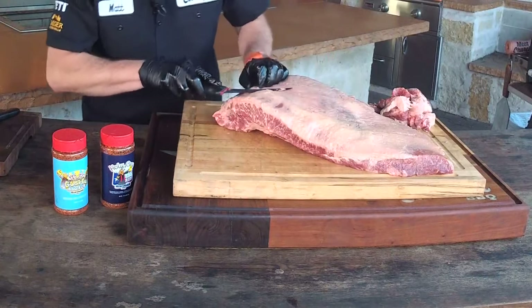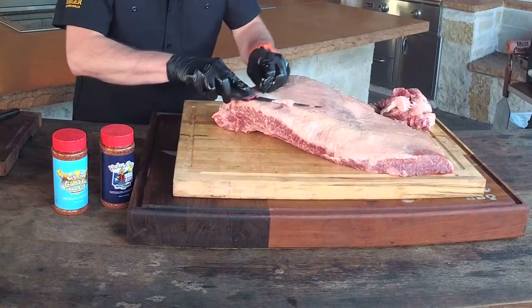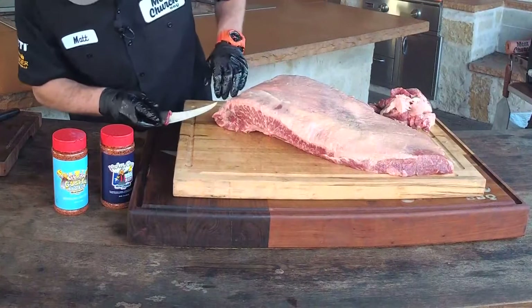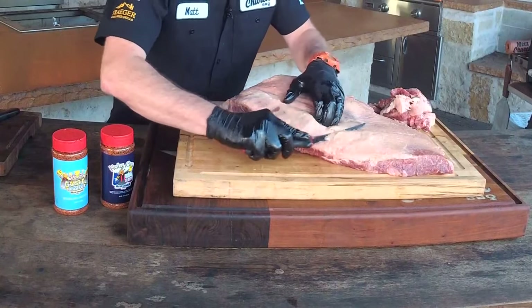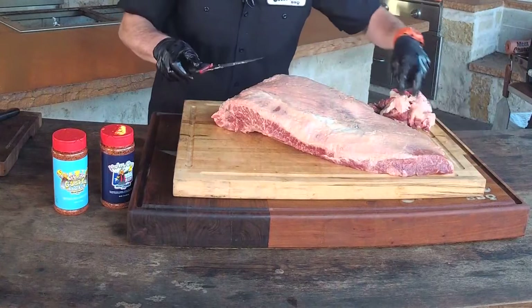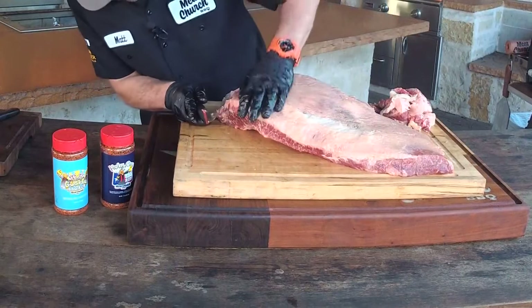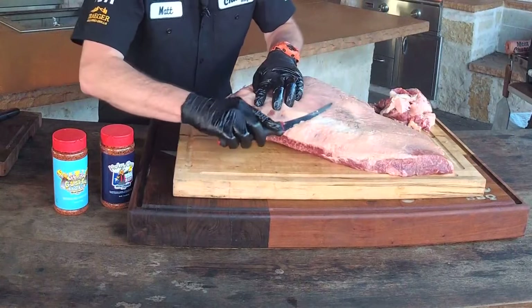Question: are small briskets more tender? No, not necessarily. We use 44 Farms out of Cameron, Texas and they're small briskets because they slaughter younger — but that alone doesn't make them more tender. We're going to cook any brisket till it's tender regardless of size.